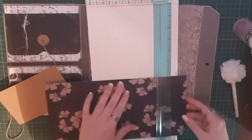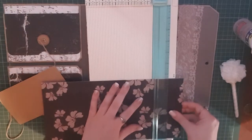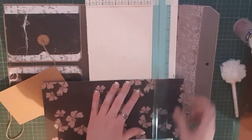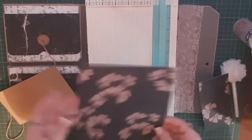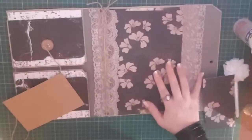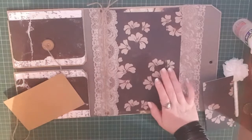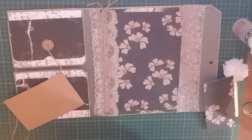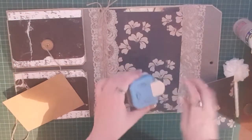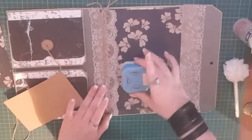I'm just going to trim this down so I've got roughly a bit of that, and I'm thinking I'll round the corners. I got this cool little corner rounder from AliExpress and I love it.